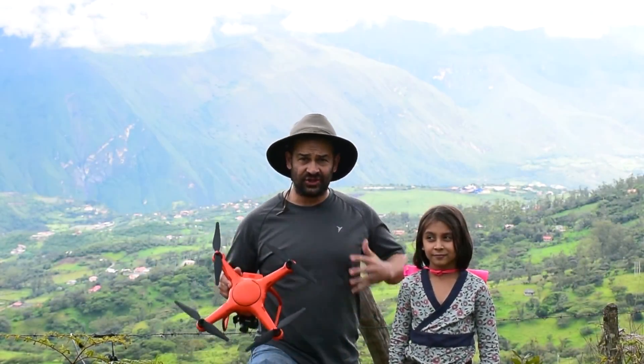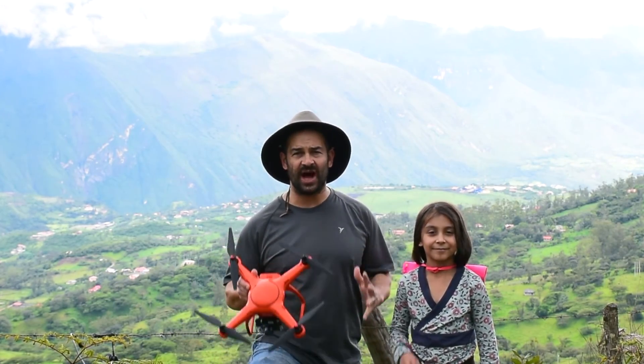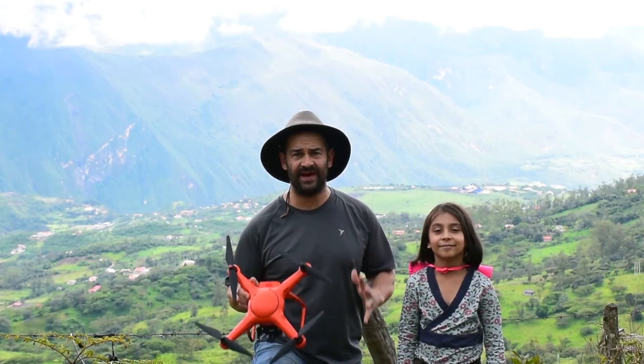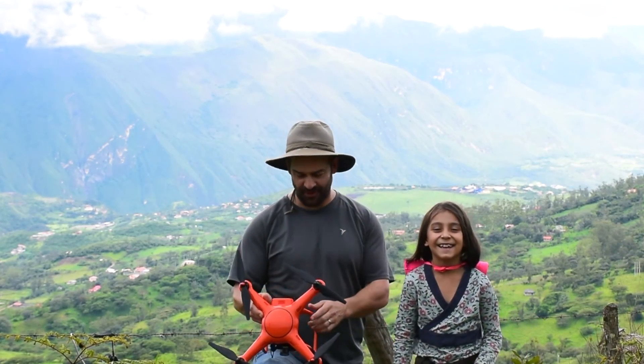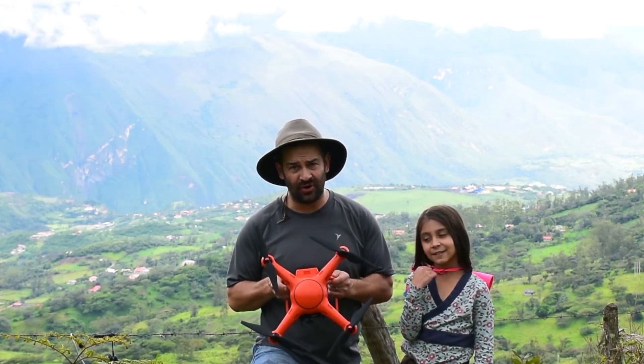Hey you guys, thanks for watching. It's Jason and Allison. Hi. We're coming at you today from on top of a mountain in the Yunguilla Valley of Ecuador to bring you the second part of our review on the Autel Robotics X-Star Premium Drone.